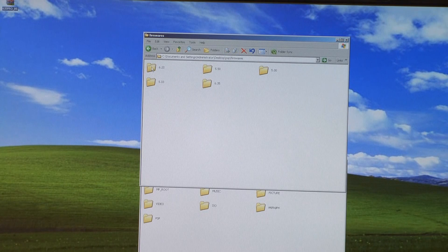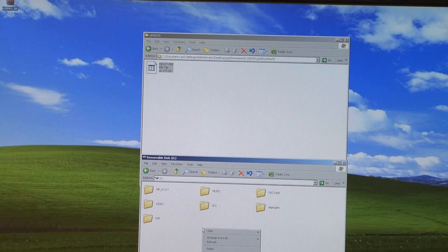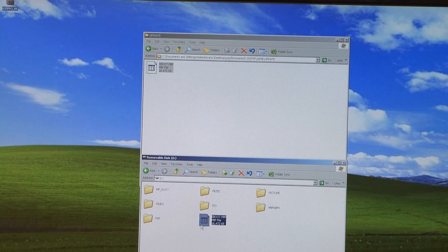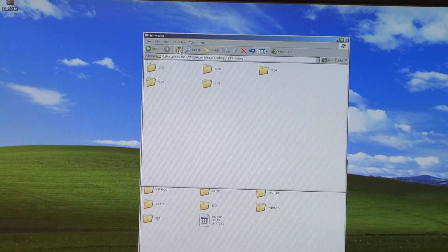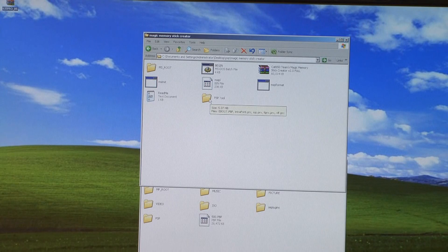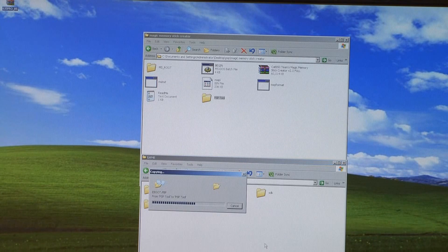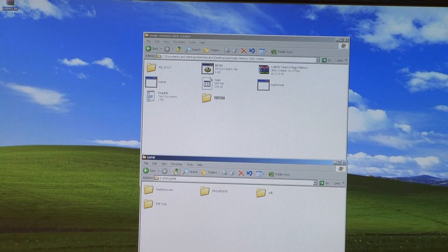Then go into firmwares 5.00 and go all the way to the file that says eboot.pbp. Copy that to the root of your PSP. After it is on the root, rename it from eboot.pbp to 5.00.pbp. Then back in the pack, go to magic memory stick creator and copy the folder labeled PSP tool. On the PSP, go into the folder labeled PSP, then the folder labeled game, and paste PSP tool there. That should do it for the magic memory stick file setup.